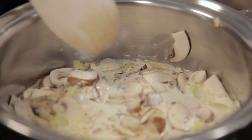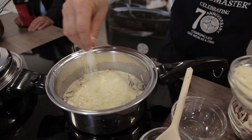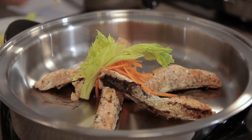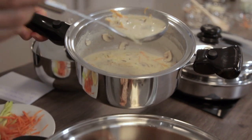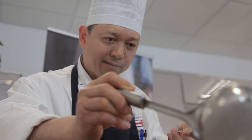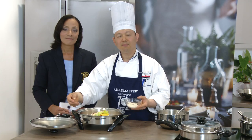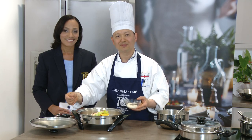For the final touch, I'd like to add the parmesan cheese. And here is our fillet of salmon steak in poisson supreme sauce.